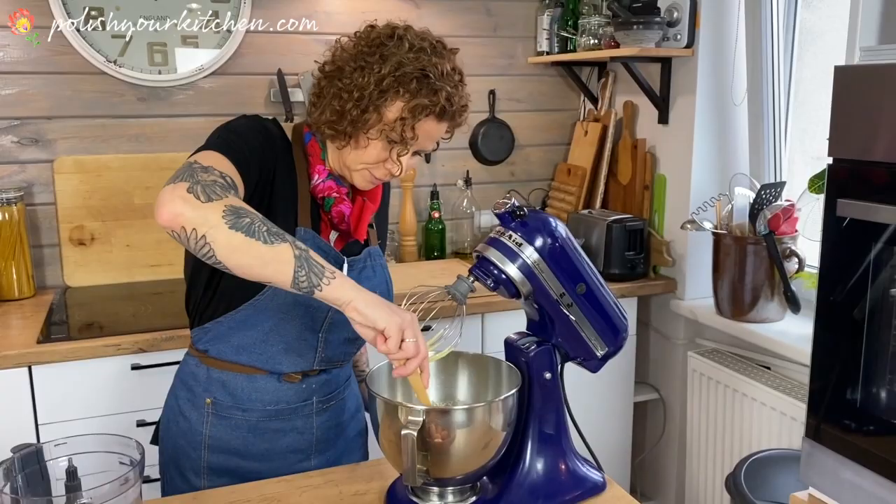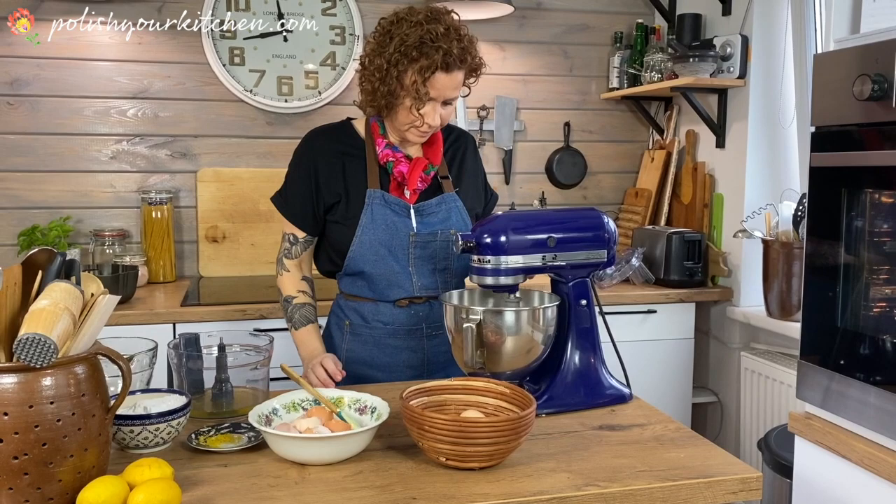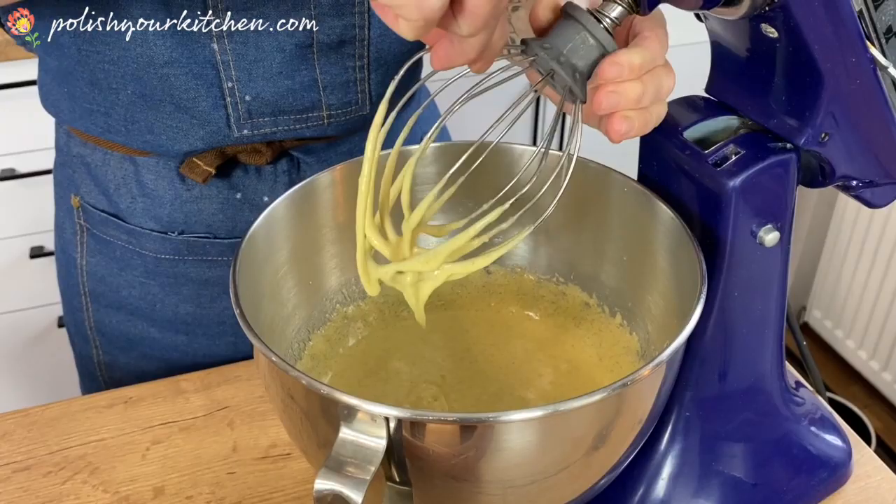So let this go for just a couple of minutes until your sugar melts. I'm just going to scrape off the sides a little bit and let it go for another minute or so. I used cane sugar today — you can use normal white sugar also.